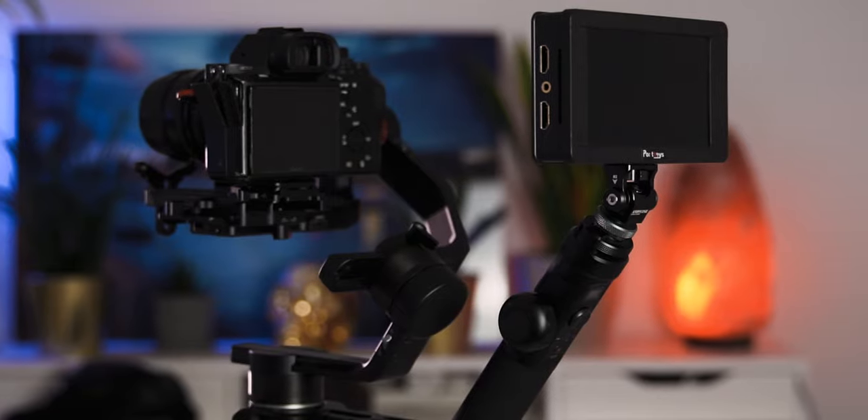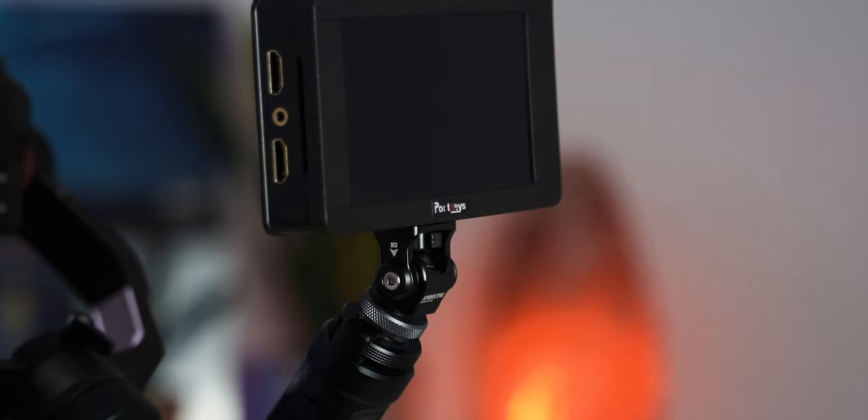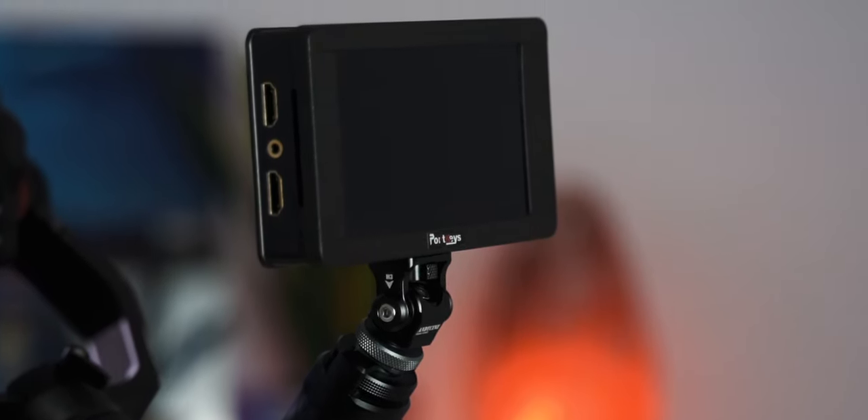It's also great for mounting on your gimbal. For example, I'm mounting this one on my FeiyuTech AK-4500, and it works perfectly well with the back handle of the FeiyuTech gimbal — it's just like it was made for it.